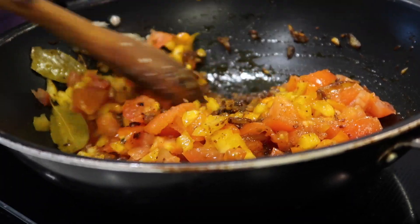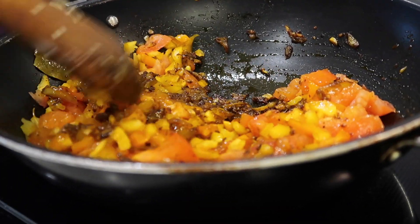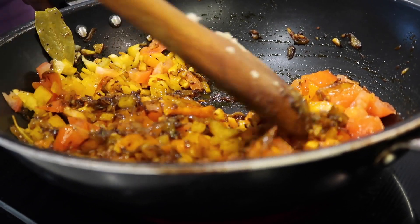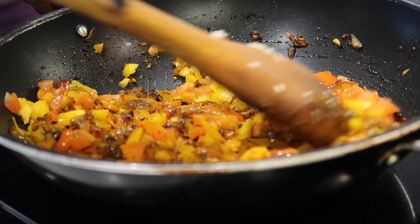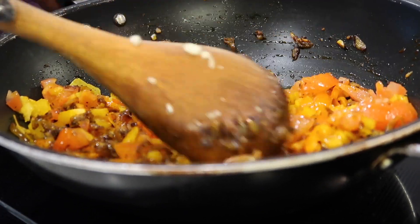As you can see, I've added my tomatoes, bell pepper, and bay leaves, and I'm just stirring so I can distribute the ingredients evenly across all parts and sections of the food.